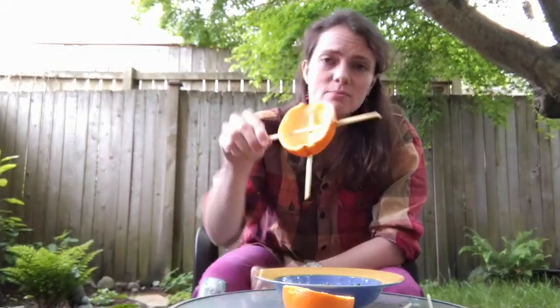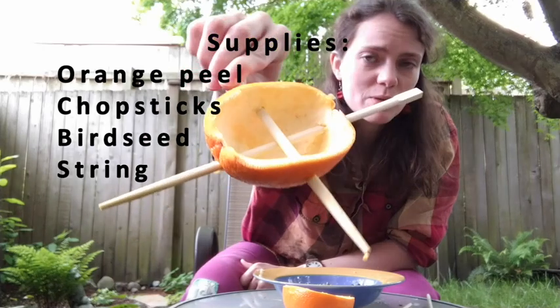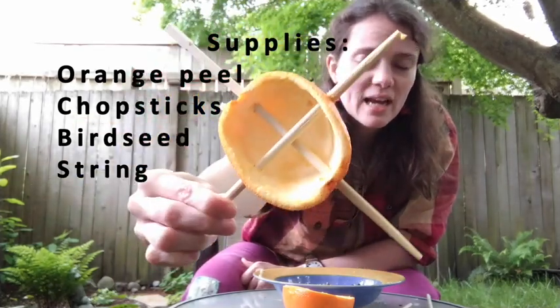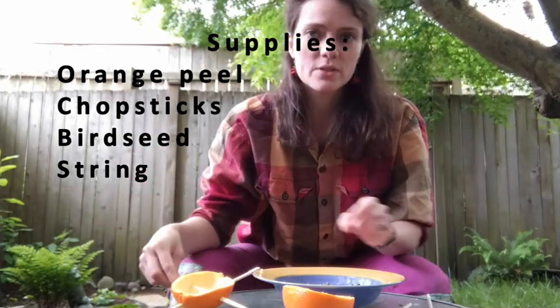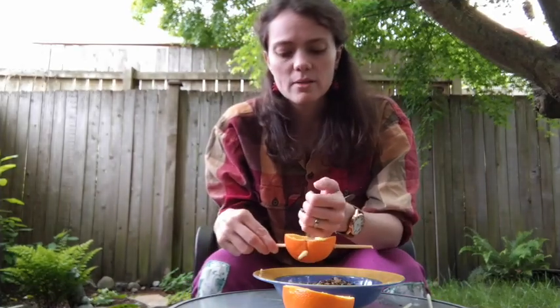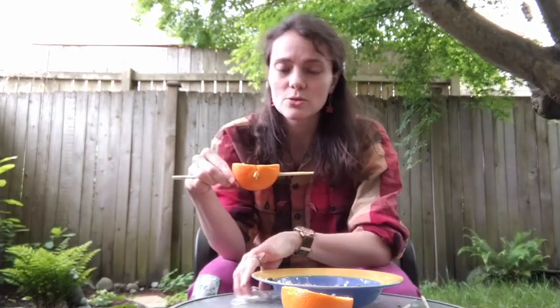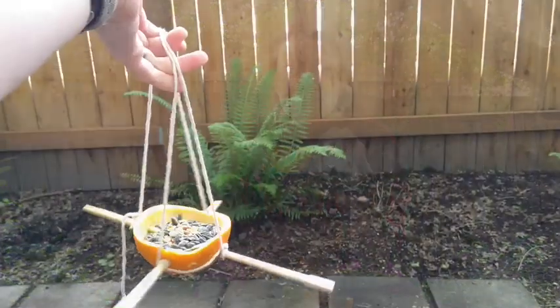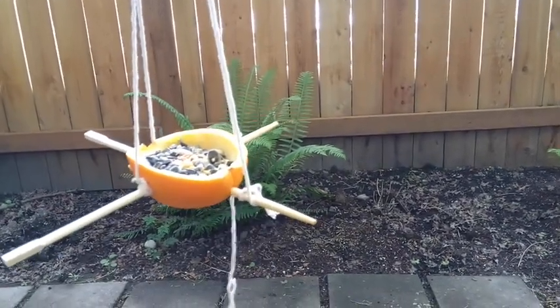If you don't have vegetable shortening at home, you can also make something more like this. This is an orange peel — I scooped out the orange so that the half of the orange peel is in one whole piece. Then I stuck two chopsticks through it like this, so that now I can take my birdseed and fill it like a cup. Once it's filled with birdseed, I can use some string and tie it onto the chopsticks to hang it up somewhere. I wonder which birdfeeder the birds will like better — the pinecone or the orange peel?